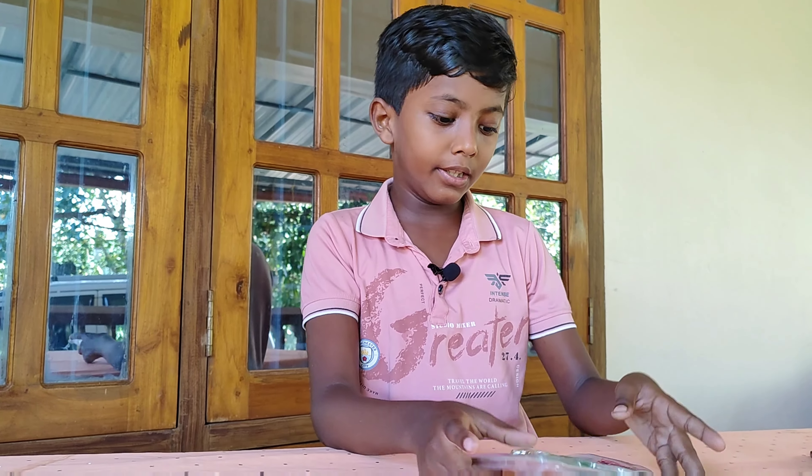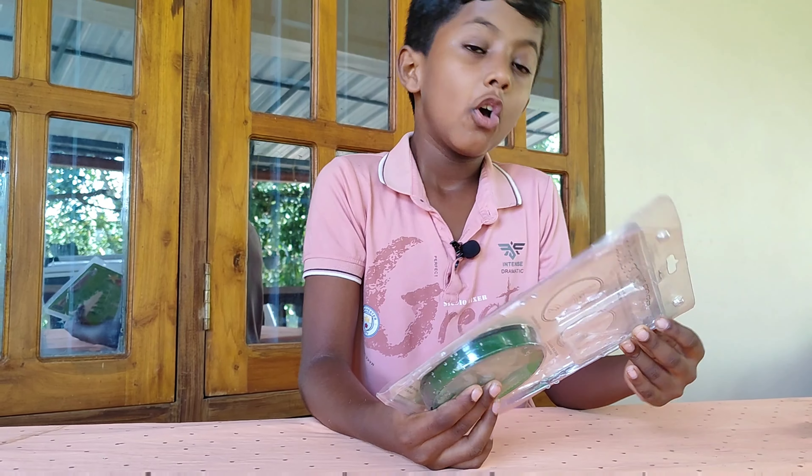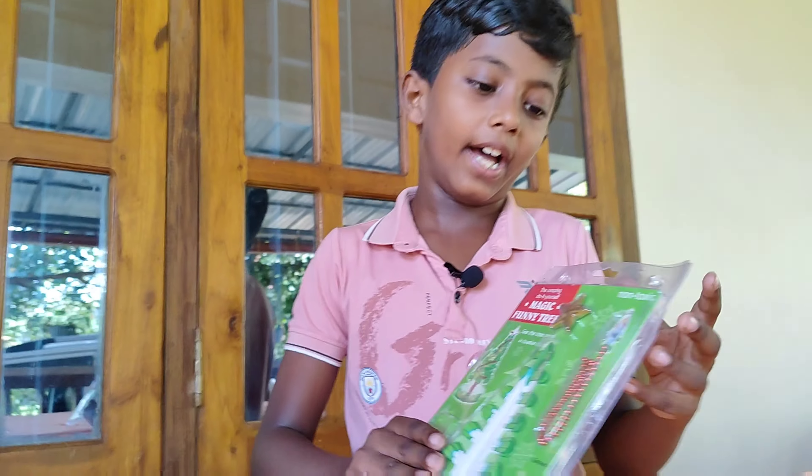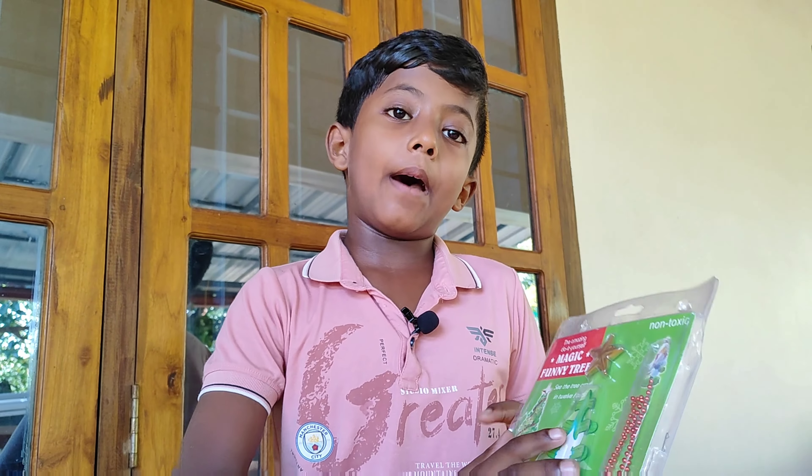Hello everyone, today we are looking at the magic funny tree. I called it to order it on Amazon.